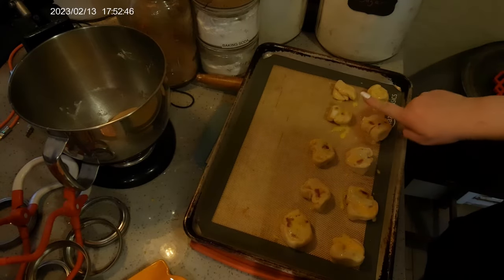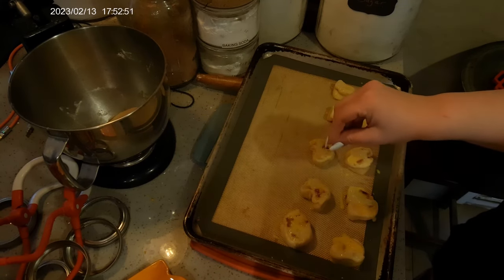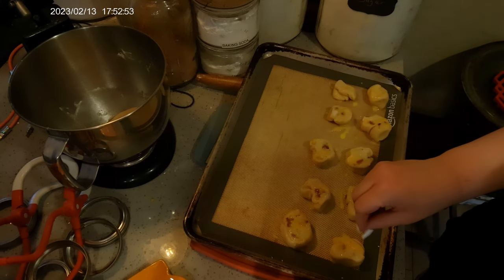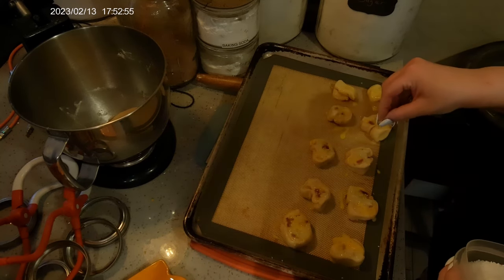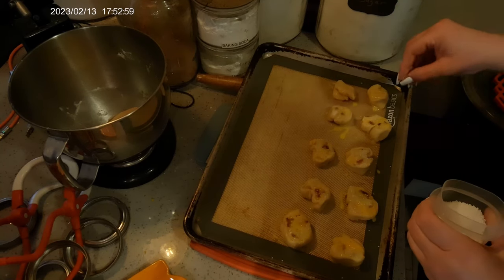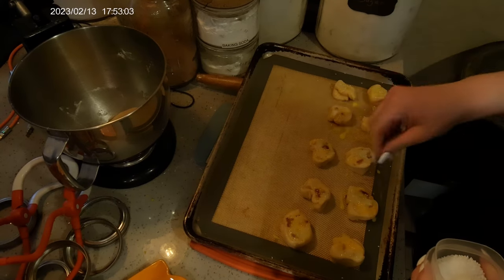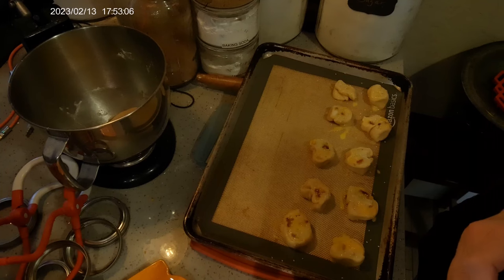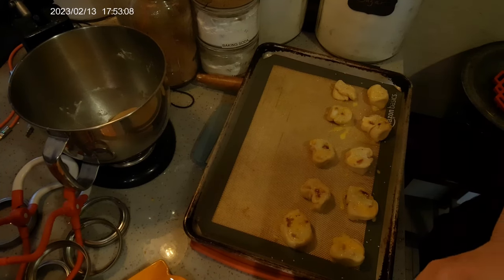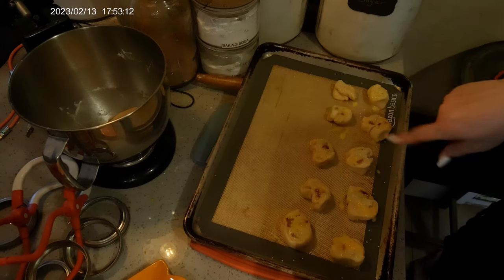You can mix a little bit of spicy mustard — like a grainy spicy mustard — with a mayo for dipping, or you can just do mustard on its own, whatever mustard you like. Almost any mustard works good; the only one I found that I didn't like with it was sweet mustard.